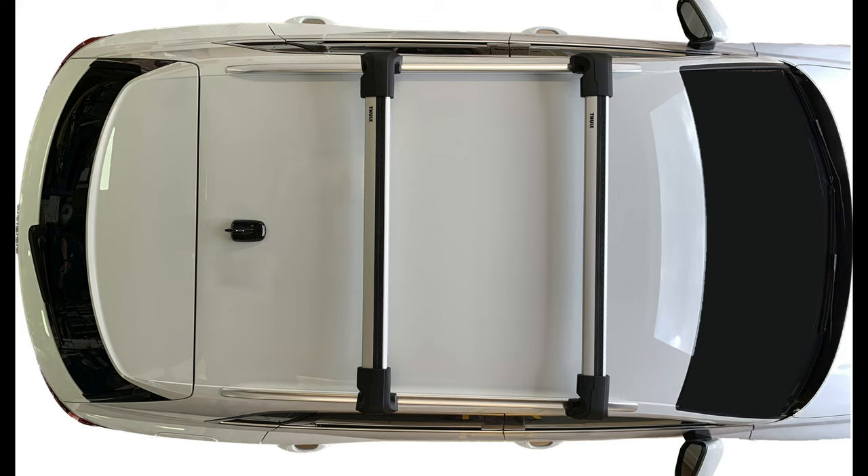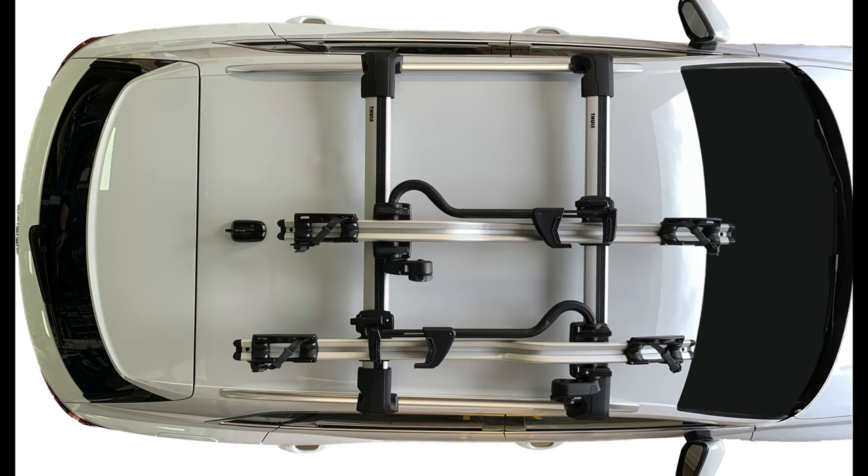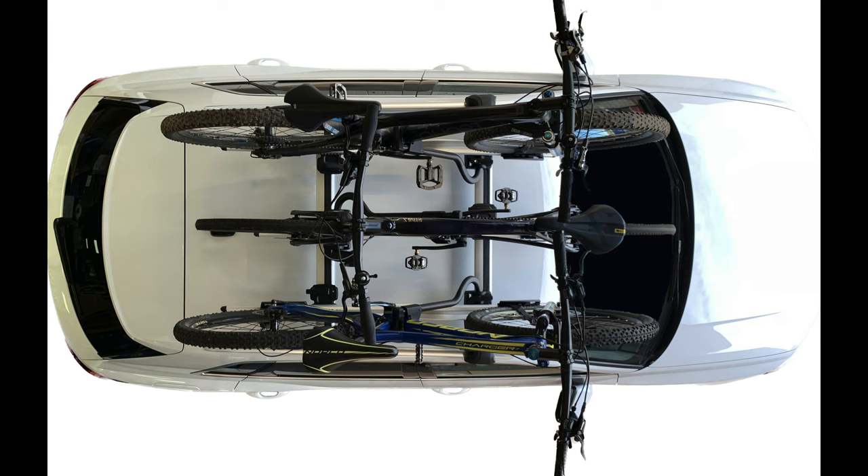Here we are using Thule edge wing bars. The edge wing bars are shorter as they don't protrude past the foot clamps. The length of the edge bars for this vehicle are 95 cm; however, once fully fitted a portion of the bar will be hidden by the roof bar end cap and therefore the actual loading width will be less. Also in some cases the rear bars can be slightly narrower than the front bar. The length of edge bars used for your vehicle can be found on our roof bar guide using the link below.